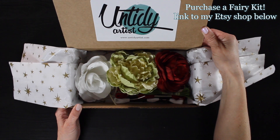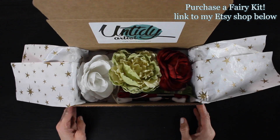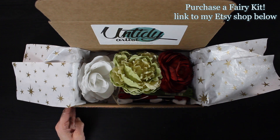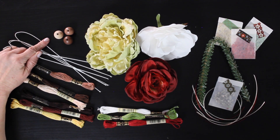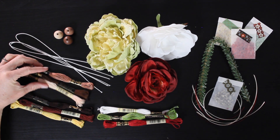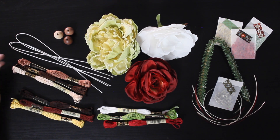The kit comes in this darling box that is perfect for gift giving. In it, you'll get everything you need to make three holiday flower fairies. You'll get three wooden beads, three pieces of floral wire, and embroidery floss for the skin and the hair for all three dolls.